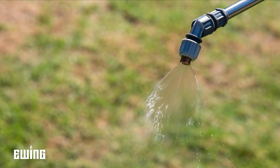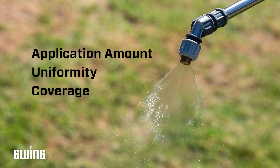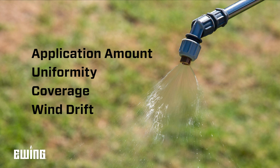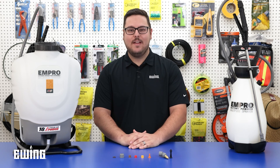Nozzle selection affects four key things: the amount of chemical applied, the uniformity of application, how well it covers the target surface, and potential drift. It's also important to know how the chemical needs to be applied — does it need to reach the soil, or is it a contact or systemic foliar treatment that needs to stick to the plant to be effective?